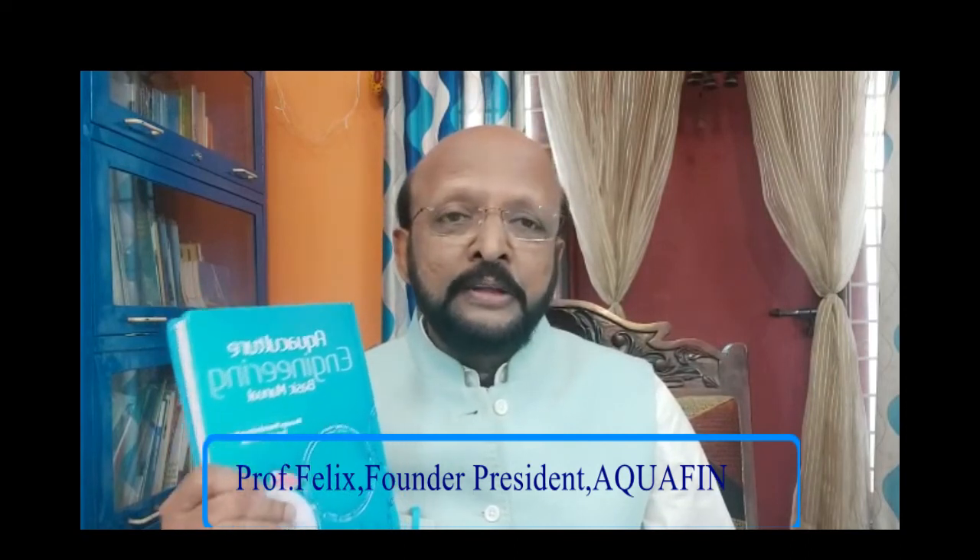I request all fisheries college libraries to have this book so that it will be more helpful for students at your respective colleges. This book can be ordered or bought from Astral International, a very reputed publication from New Delhi, and it is priced at Rs. 1495 only. Kindly contact Astral International for your copies. Thank you so much.